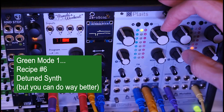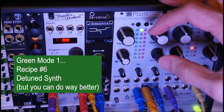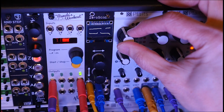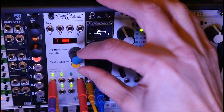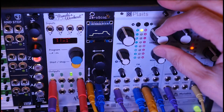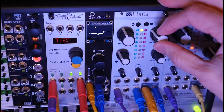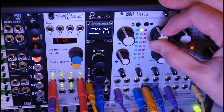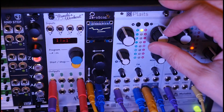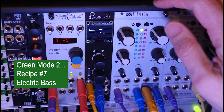Still on the first green model — the pair of classic waveforms — and we're going to do a detuned classic synth. We're going to put the trigger back in for this one. You can use harmonics to detune it a little bit more. Let's move to the next one — we're actually moving to the next model.